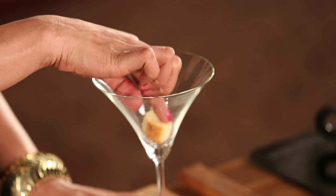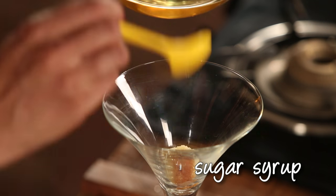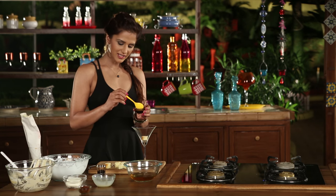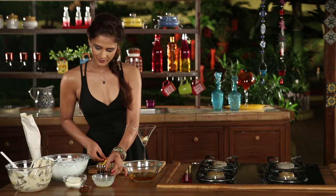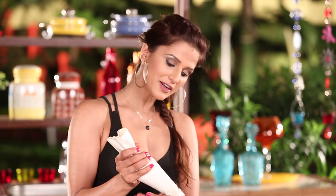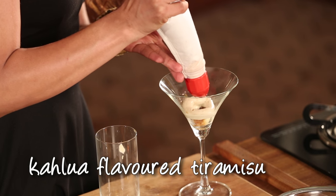The vanilla sponge will go at the bottom of the glass. I have a little sugar syrup here — I'll cover my vanilla sponge with it. This sponge will soak up all the syrup. After this, I'll add a little diluted coffee. And now we'll add the flavor of tiramisu. We'll repeat the layers.